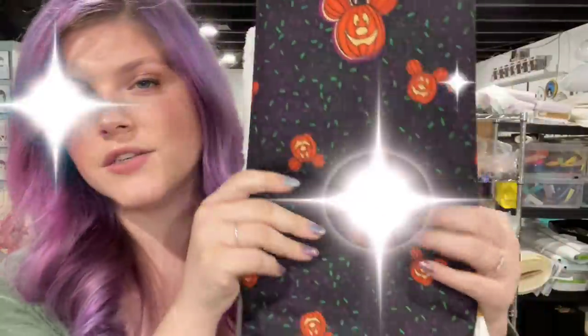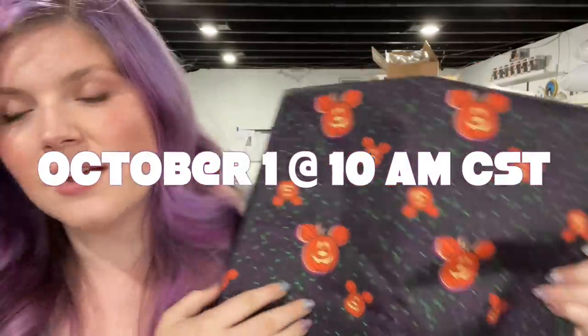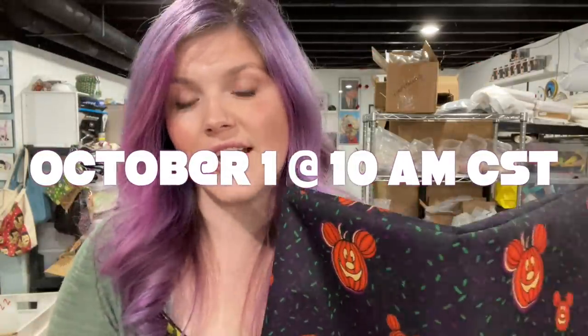On October 1st, we have fabric releasing. We have two water-resistant canvas prints and then one vinyl print. We have the Eerie Pumpkin fabric — this is the water-resistant canvas, and it is thin enough for domestics, I think. We sold out of the Dice print last month, so hopefully we can keep this in stock a little bit longer, but it is a very limited run, just because I want to get more feedback on how you guys are liking it.